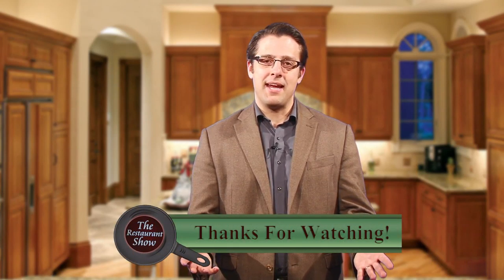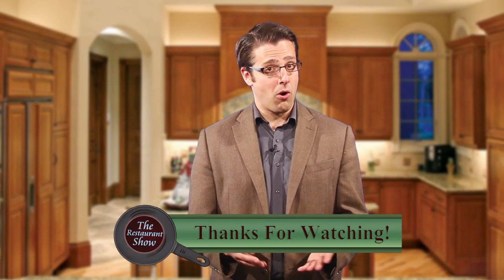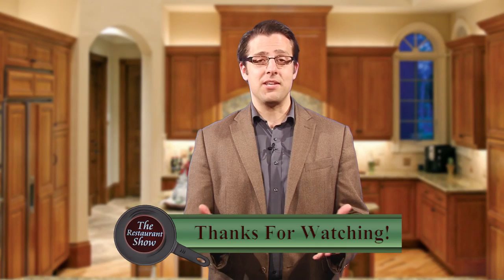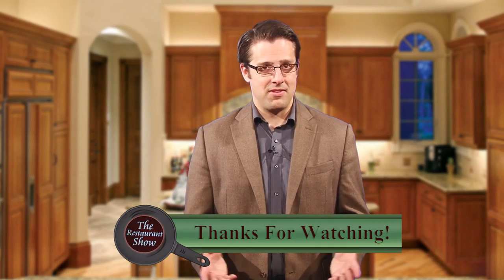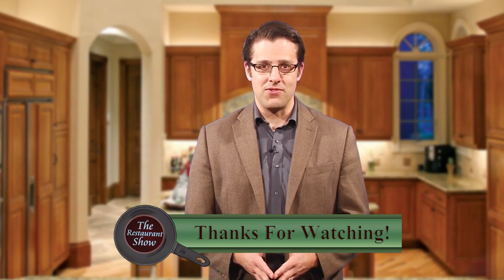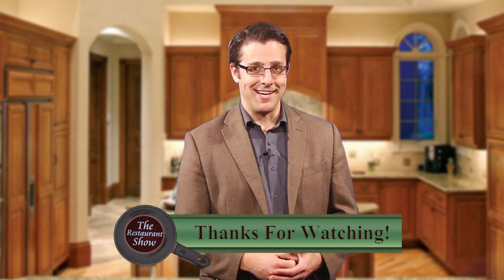Thanks so much for joining me here today on the Restaurant Show. I hope that when you're out and about looking for a place to eat or at the grocery store, you'll consider any one of these fantastic locally owned businesses. That's all the time we have for today on the Restaurant Show. This is Justin Riley reminding you that life is too short to eat average. We'll see you next time.